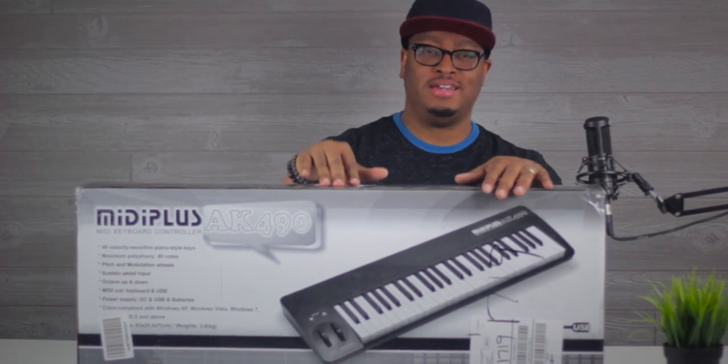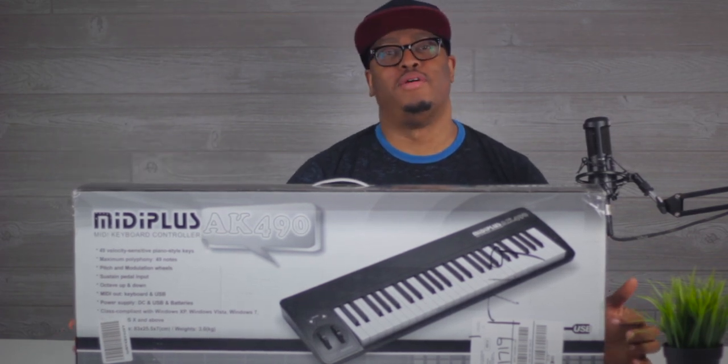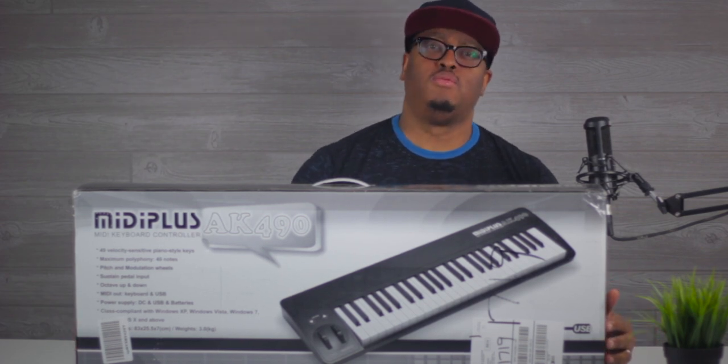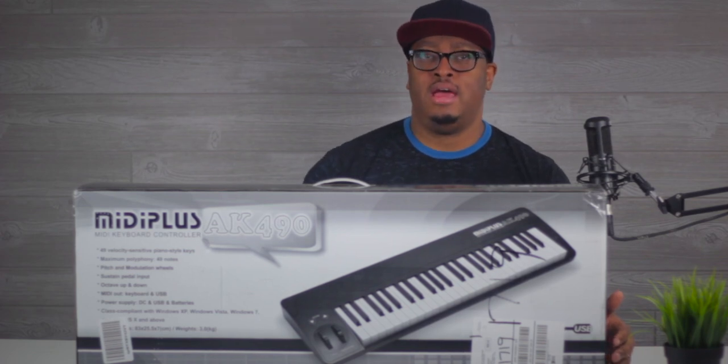What's up guys, it's your boy John Mike and today we're here with the MIDI Plus AK490. I've been talking about a few MIDI Plus things on the channel over the last few months because I think they're a really interesting company with a lot to offer, and I think they're really underrated.